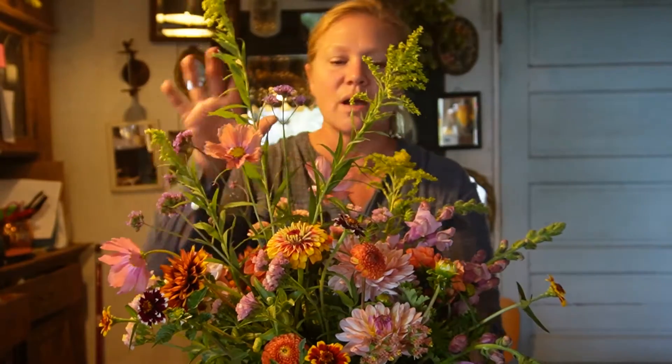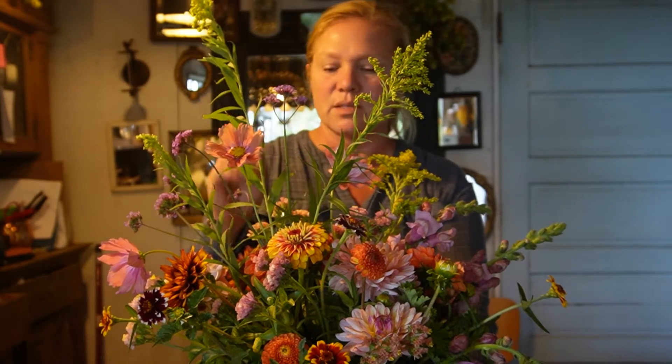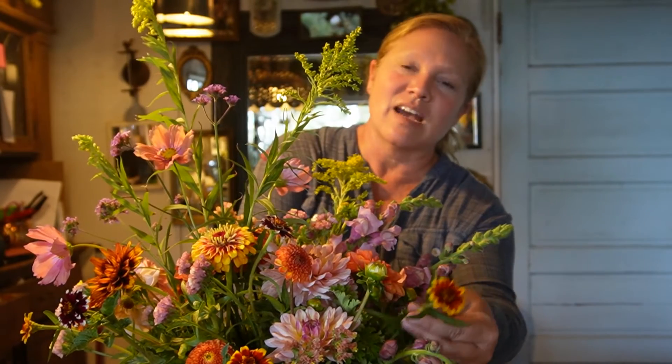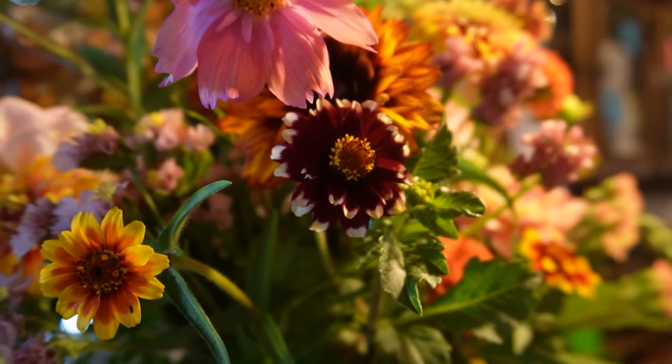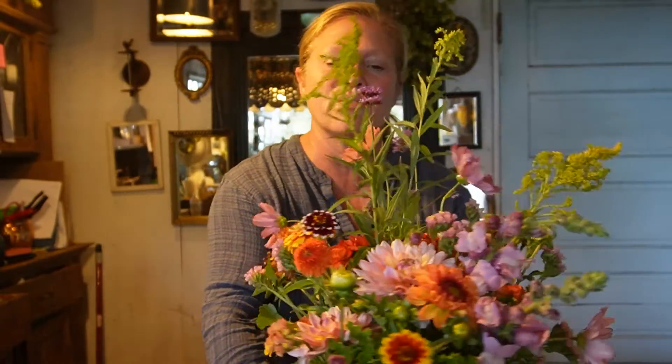This flower crown is a beautiful peach — it's kind of fall-inspired. It's got some peaches, some pinks, some lavenders, some orange, and deep browns. There are beautiful Rudbeckias, Cosmos, Dahlias, Snapdragons, and the Jazzy Mix Zinnia, which I love using this time of year. They're shorter but so cute — they just add a little pop to the arrangement. This is the table centerpiece for the birthday party, and now I'm going to make a floral crown to complement it.